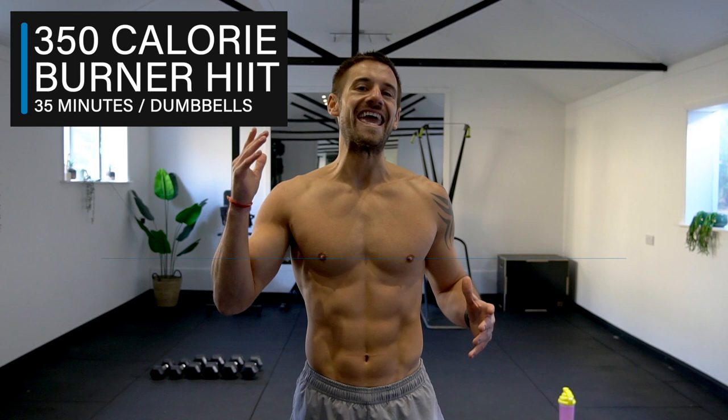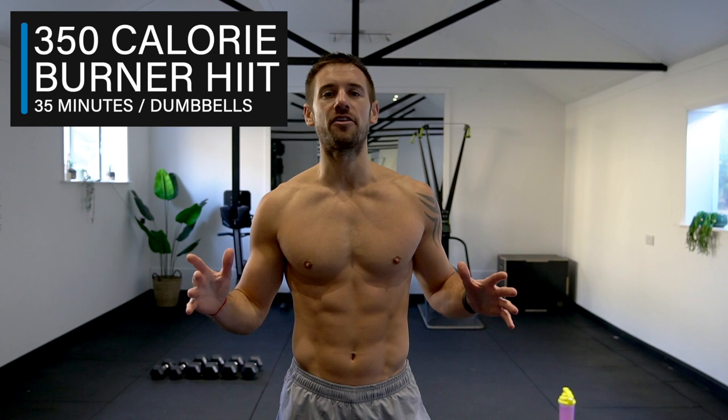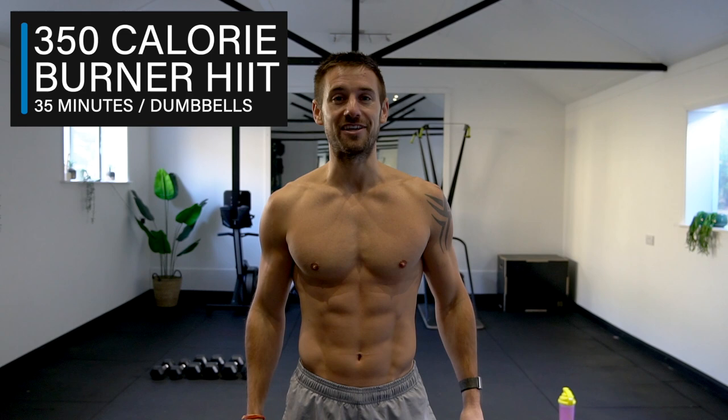Welcome to this 350 calorie burner HIIT workout to burn body fat, build muscle, and increase your fitness and conditioning, using exercises with dumbbells and body weight. Remember, calorie burning is an incredibly individual thing based on your intensity and many other things, but I am going to keep doing this workout until I complete 350 calories — are you ready?